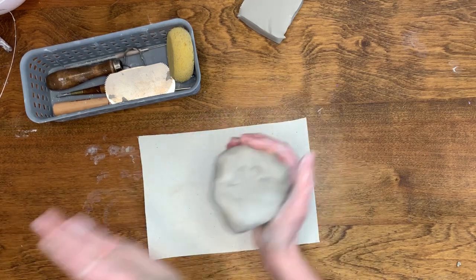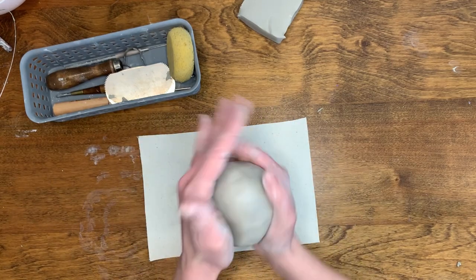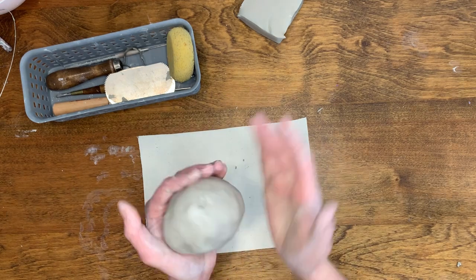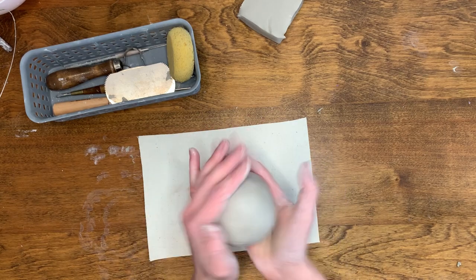For this project, I will be using a low fire white clay. To help shape the clay, it is helpful to use the palms of your hands. You can also roll the clay into a ball shape either on a table or between both of your hands.